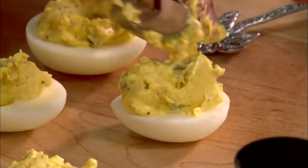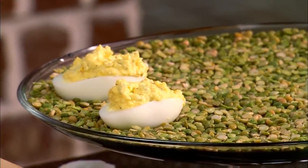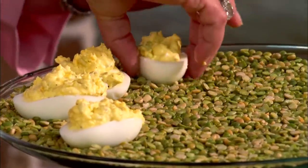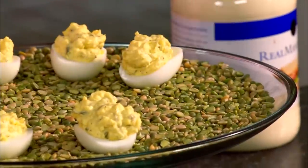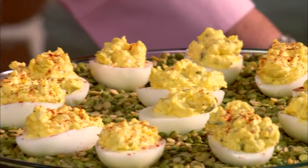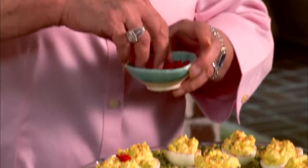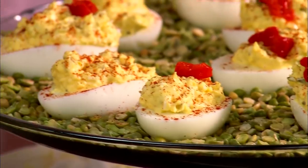Our filling is mixed together. Using a spoon, I'm gonna just stuff the filling back into the cavity. Look at that — is that just perfect? The green color of the dried split peas is beautiful with the egg, and it's gonna keep our eggs from rolling all around when I walk with these to the table. Very pretty. Now I'm gonna sprinkle them with just a little paprika — it makes them pretty. I've got some diced pimento, because the red color makes them so pretty.